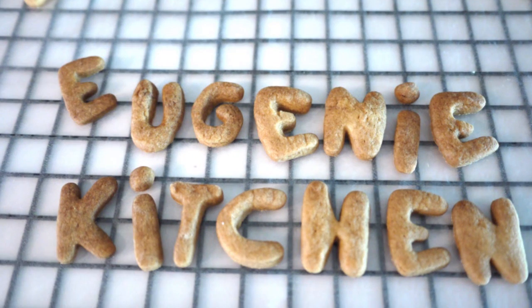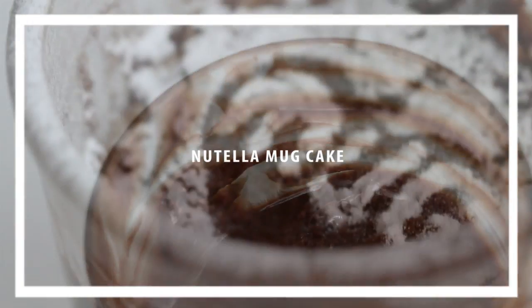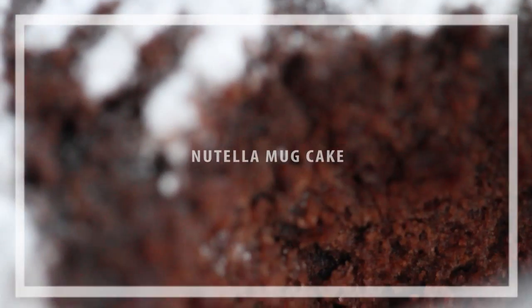Eugenie Kitchen. Hello! There are many requests for microwave recipes, so today I am making Nutella Mug Cake.